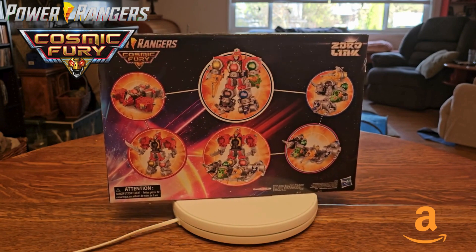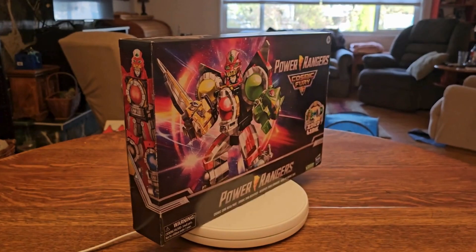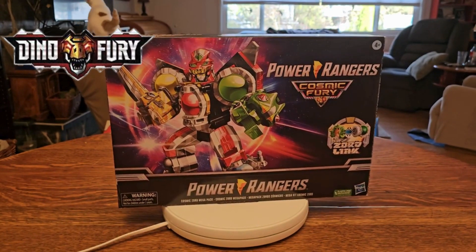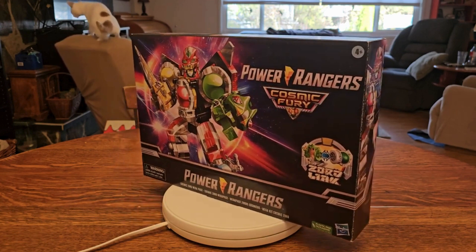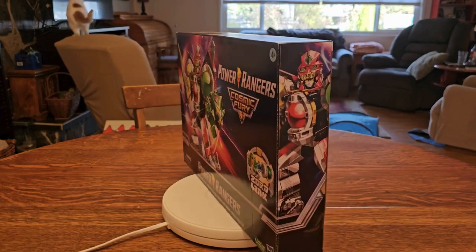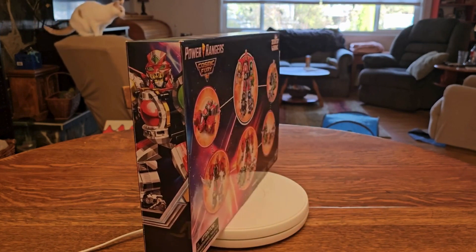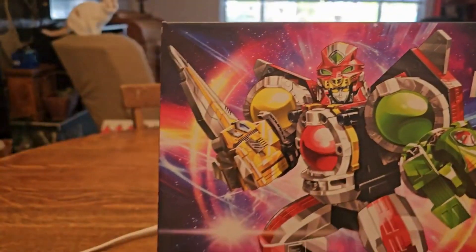I'm going to give you a full-on review, do a little bit of comparison with the Sentai, as well as taking a look at Dino Fury, just to see which kind of trajectory Hasbro has us on. So if you like this kind of Power Rangers or robot collectibles content, please like, comment, and subscribe — and let's get into the video.